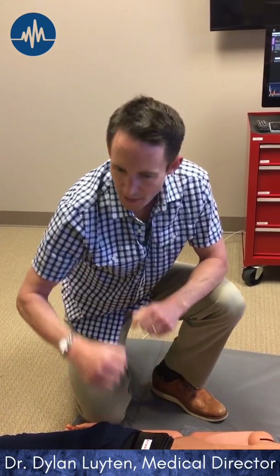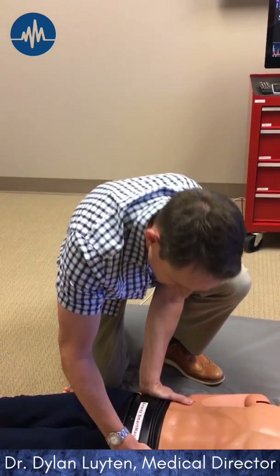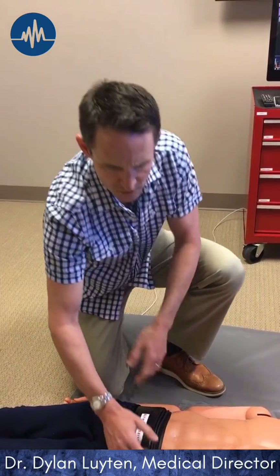This is not massive force that you're putting down, but enough so that there's a little downward movement towards the floor. You're not putting all your effort and weight into it — you're not going to hurt the patient.